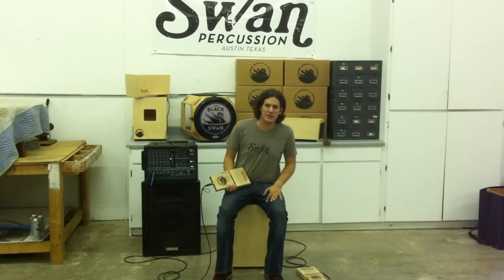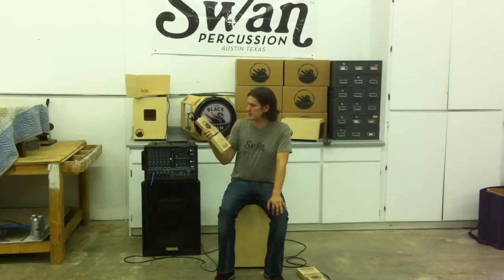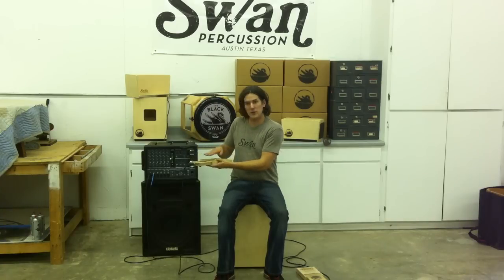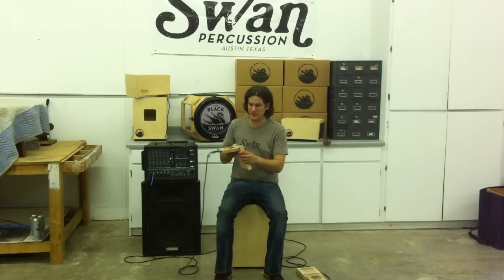Hey, this is Mike Meadows from Swan Percussion here at the Swan Shop in Wembley, Texas. And this is the Knot Box, one of our newer products. The Knot Box was primarily designed to be played on the floor with your feet, which I demonstrate in some other videos, but let me show you some cool ideas that you can use with your hands and fingers, brushes and stuff like that.